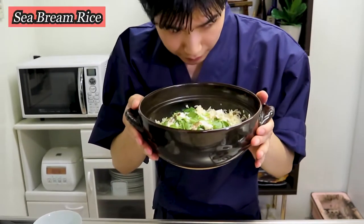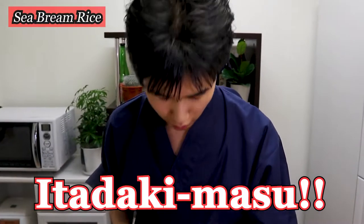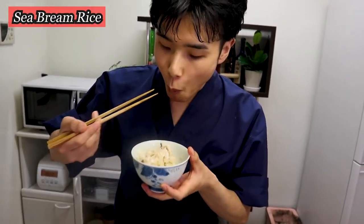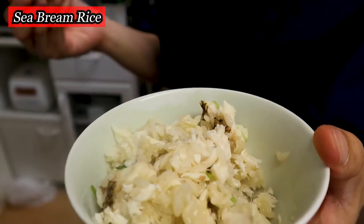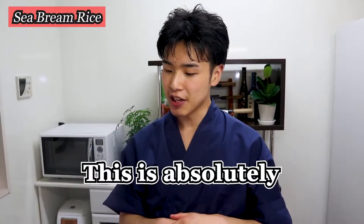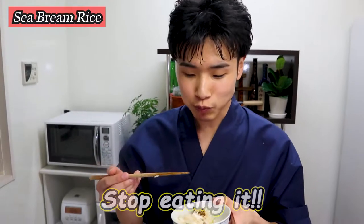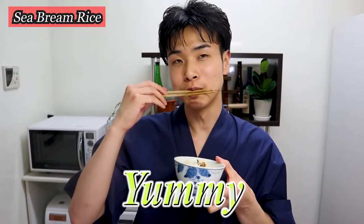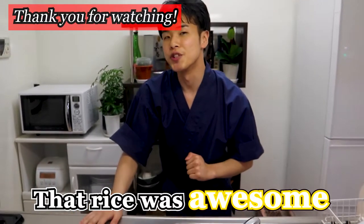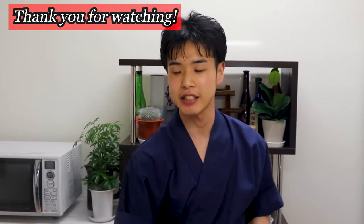Here is the Tai Meshi — sea bream rice. This smells so good. It's full of umami flavors. This is absolutely spectacular. That rice was really awesome. If you can get good quality rice and sea bream, you should give it a try.